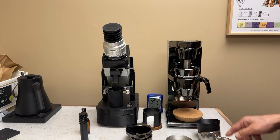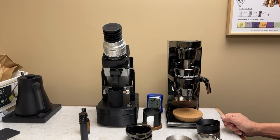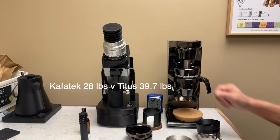The only other difference is I put this tape around so I can look at it when I'm grinding much coarser — I did the same thing for my Titus. The weight is that this is, I think, twice as heavy as this.